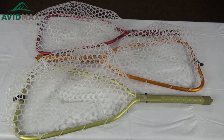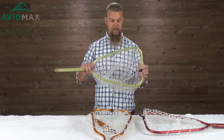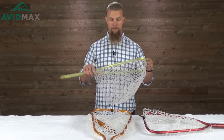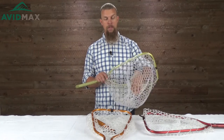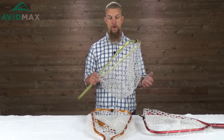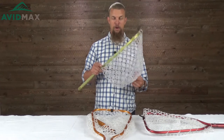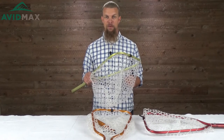This net itself is 28 inches long, the hoop is 16 inches, and at its widest it's 10 inches, then tapers down a little bit. The net is actually a little shallower than some others at only eight and a half inches deep, but the nice thing about these soft rubber nets is they're going to stretch, so as you get a fish in there it'll stretch out nicely.